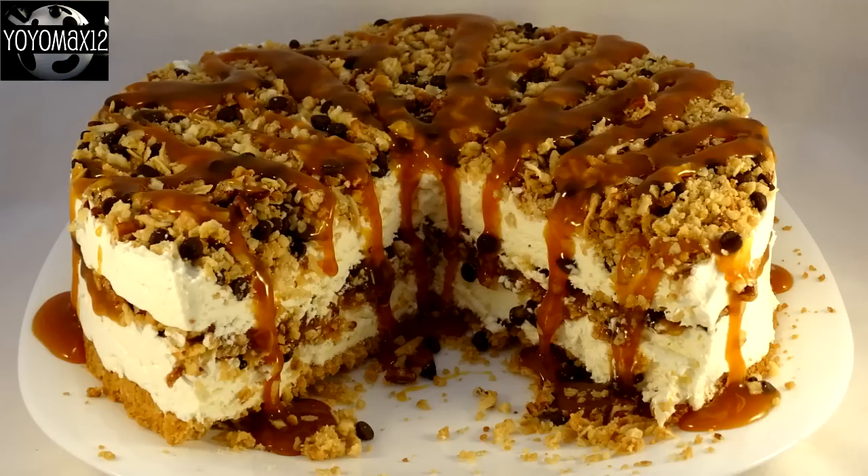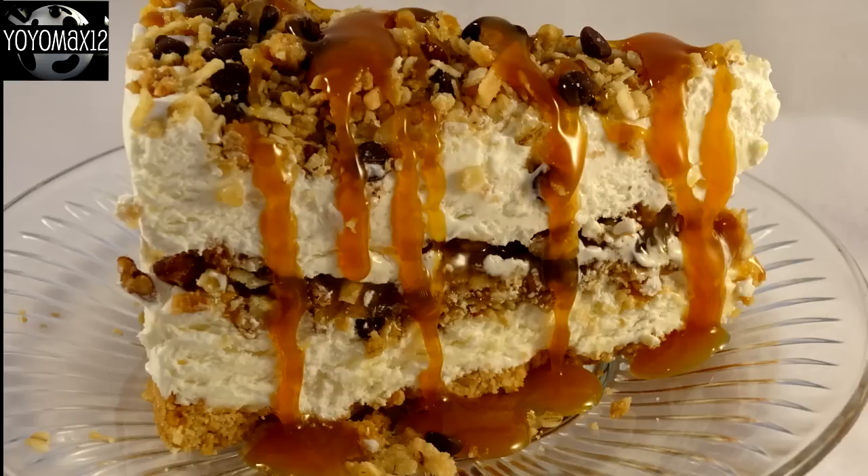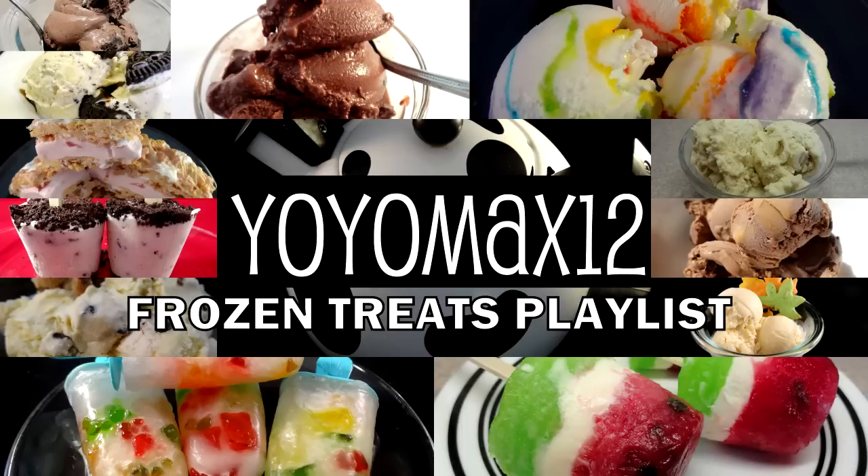If you want to impress guests or bring something spectacular to a potluck supper, I would make this — it's perfect for a hot summer day. If you don't want to make the whole cake and just want the ice cream, take the filling, put it in a container, and freeze it for easy no-churn ice cream. I have a bunch of great frozen treats on my playlist — click on screen or find the link in the description. Please give this video a like and share it with your friends. Bye-bye!